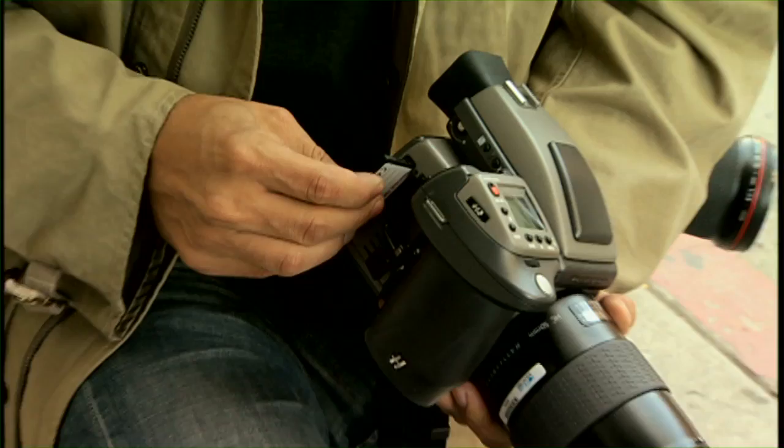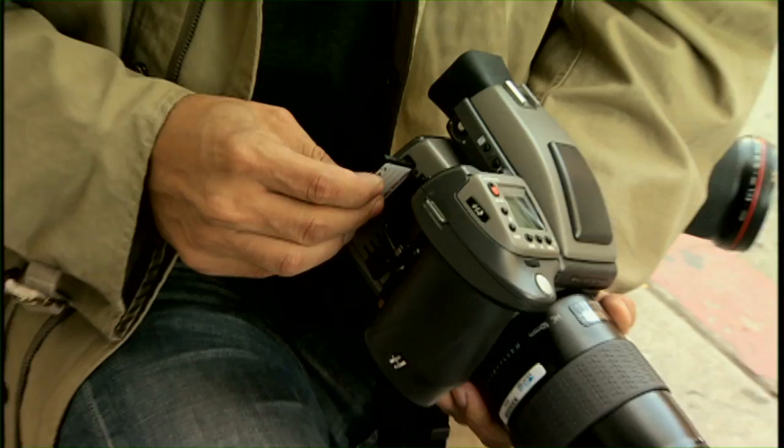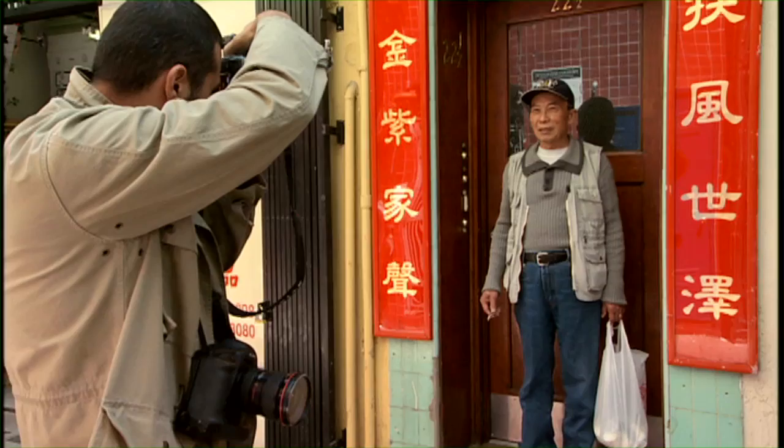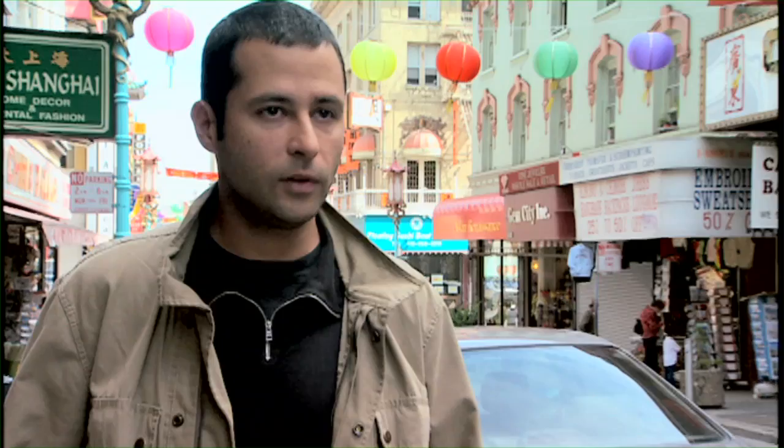I always combine 35mm and medium format in my projects, and now with this Xtreme 4 card and the House of Love medium format camera, I can really meet the deadlines and shoot the portraits the way I like them.